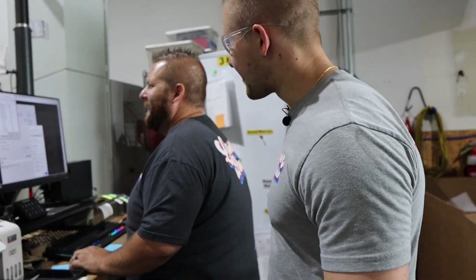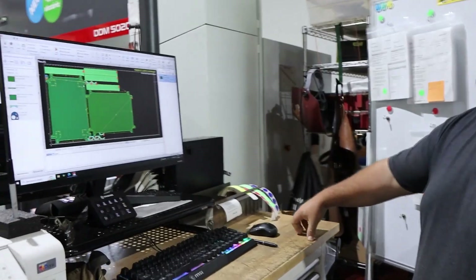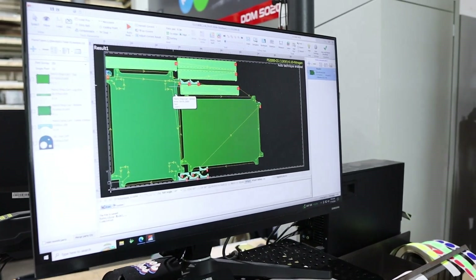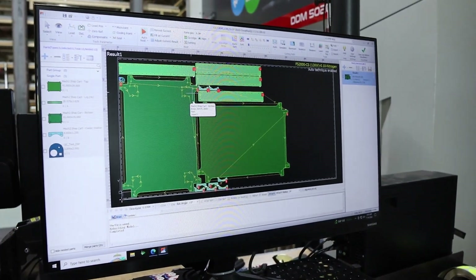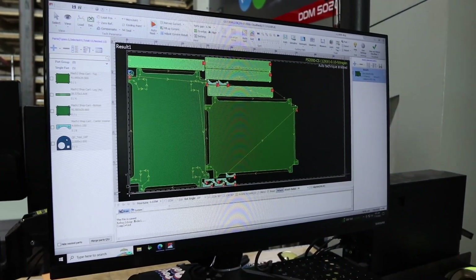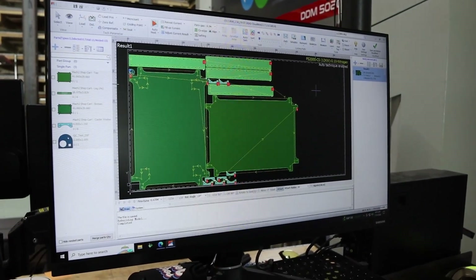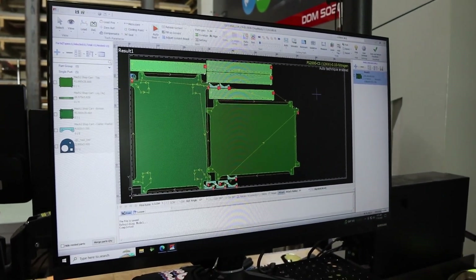Nesting is planning out how different parts will fit on a sheet. Here's an example of nesting — these are actually a shop cart nest. We use this to plan out how we're going to do our cuts and what our material usage is going to be, and then it gets sent to the lasers.